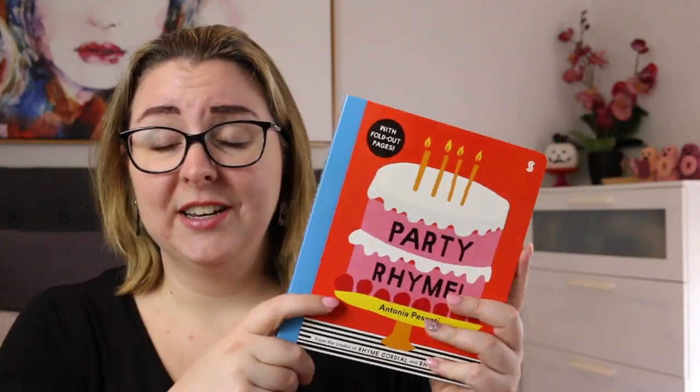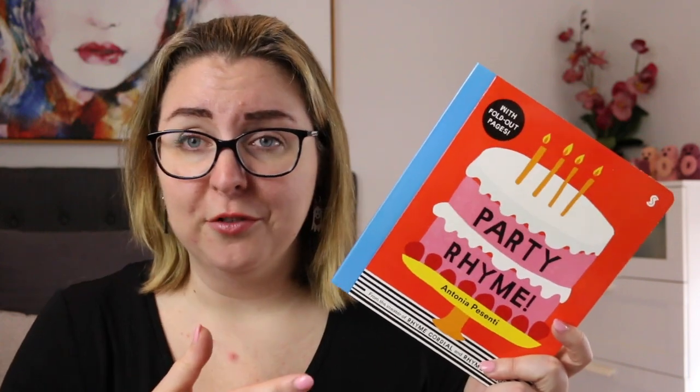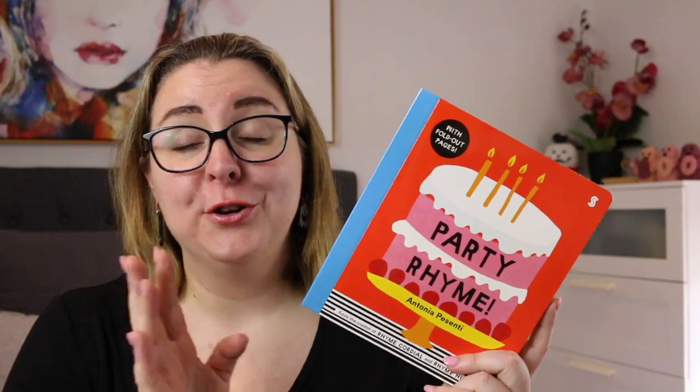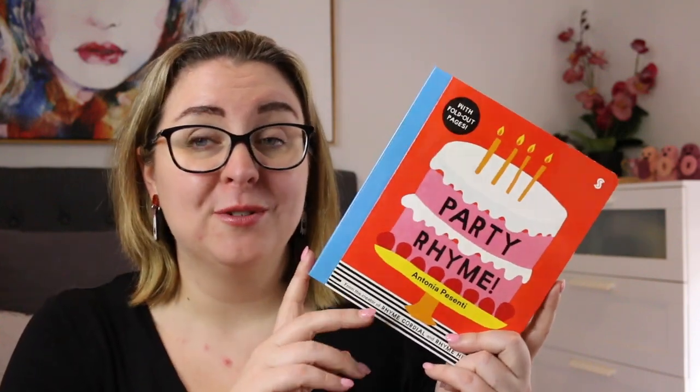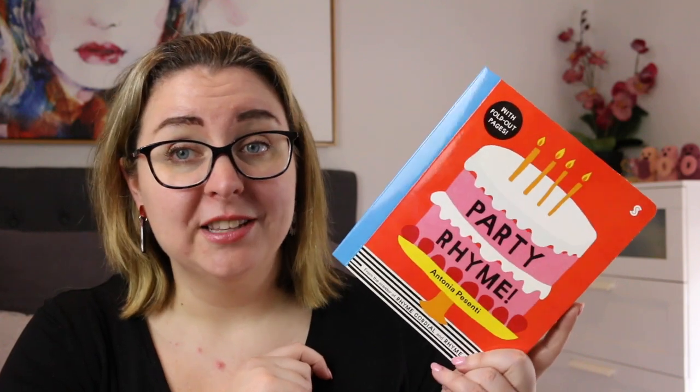Thank you again to the publisher for sending me a review title. I will leave links and information about the book down below so you can find out more if you'd like to. Feel free to let me know if you have read any of the other books by Antonia Pezzenti — she does have a couple of other rhyming books as well which I'd like to get my hands on. Otherwise, feel free to leave me a balloon emoji to let me know that you're here. I hope that wherever you are in the world you're staying safe and healthy — I'll see you in my next video. Thanks so much for watching. Bye everyone.